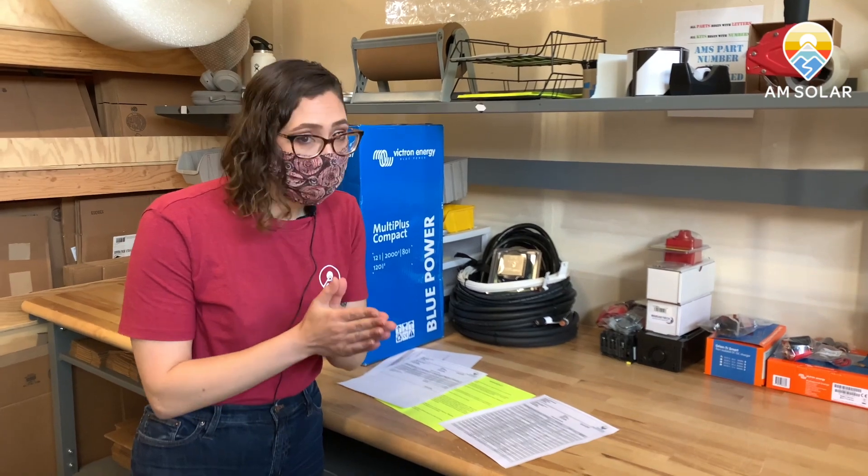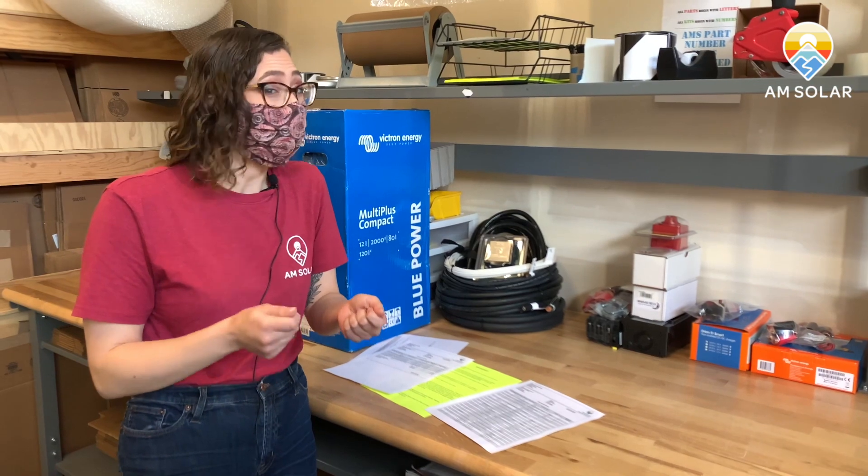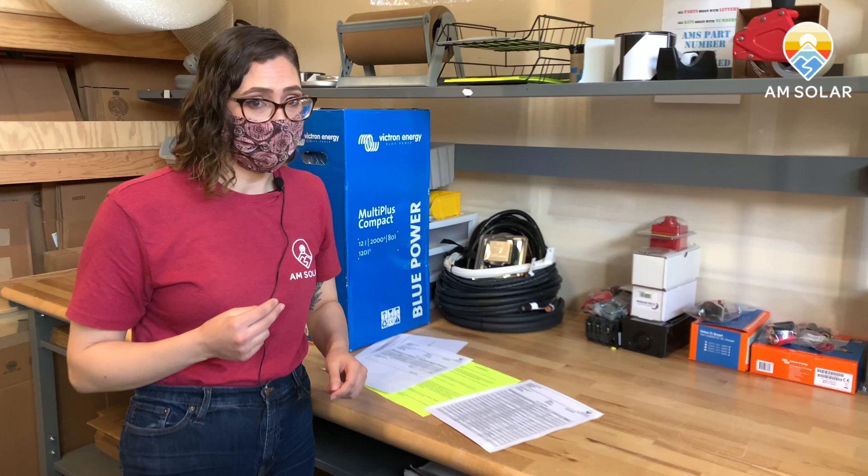Don't freak out if you don't see your batteries — the batteries are drop shipped and won't be in these boxes. So if you get one box and it looks really small, don't worry, your battery's not in there. You'll get a second tracking email for those batteries.